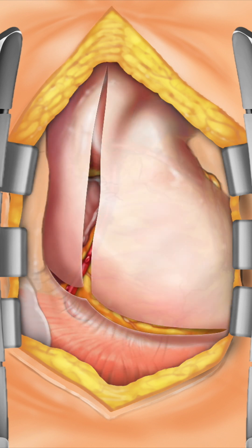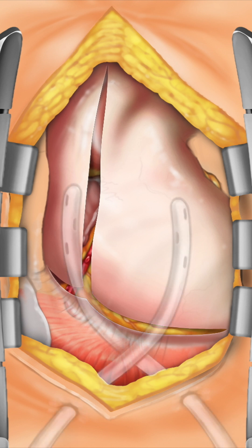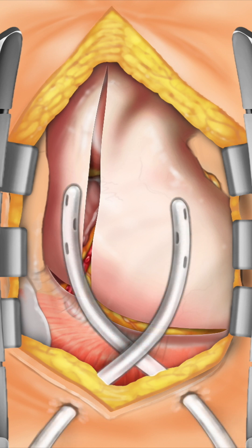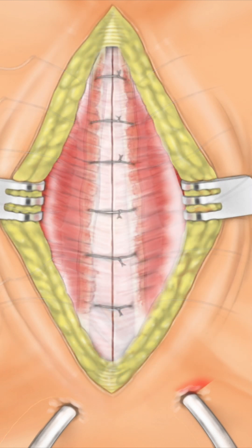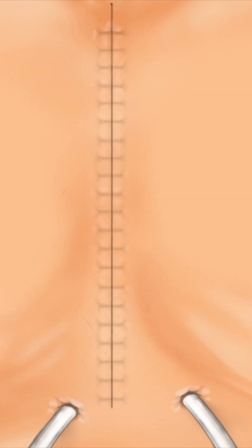The pericardium is positioned back over the heart. Flexible drains are placed, and the sternum is closed and supported with wire or small plates and screws. The remaining tissue layers are brought together, the skin is closed, and a dressing is placed.